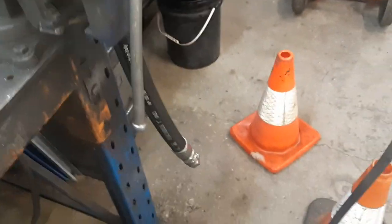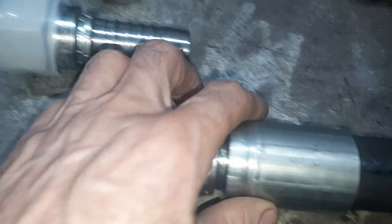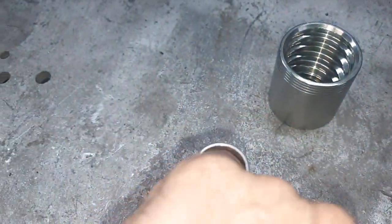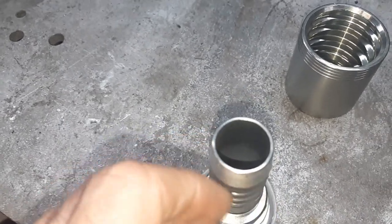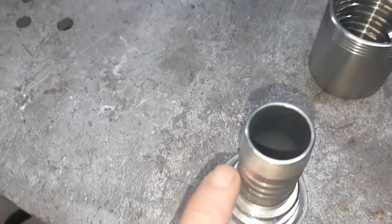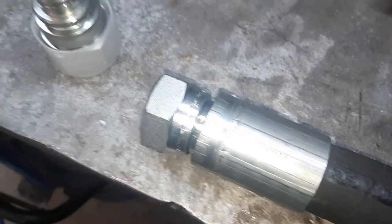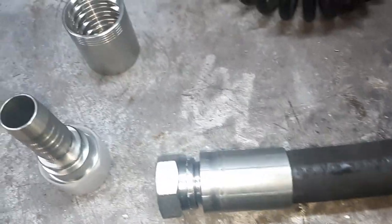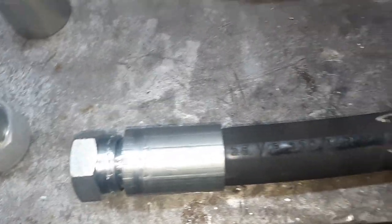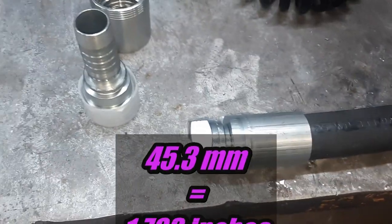I've crimped these fittings onto this hose. What I do is keep crimping, keep crushing the shell, and I actually continue to measure quite accurately what happens inside that tail. Just as the internal bore starts to change or collapse — what in the industry we call tail collapse — when that just starts to happen, that's theoretically just past its ideal crimp dimension. I've worked out that the crimp dimension for these fittings using this hose is 45.3 millimeters.